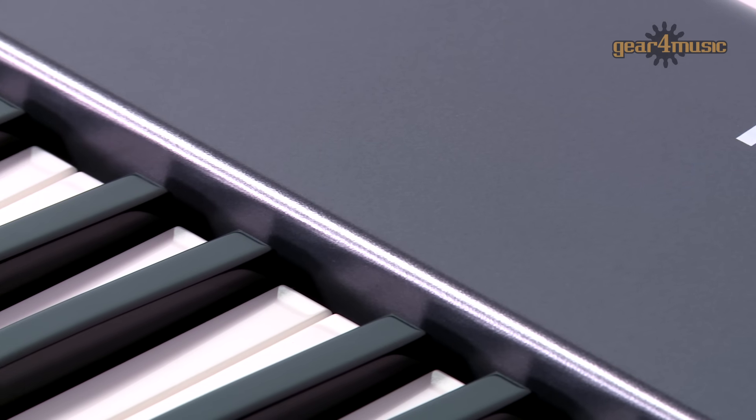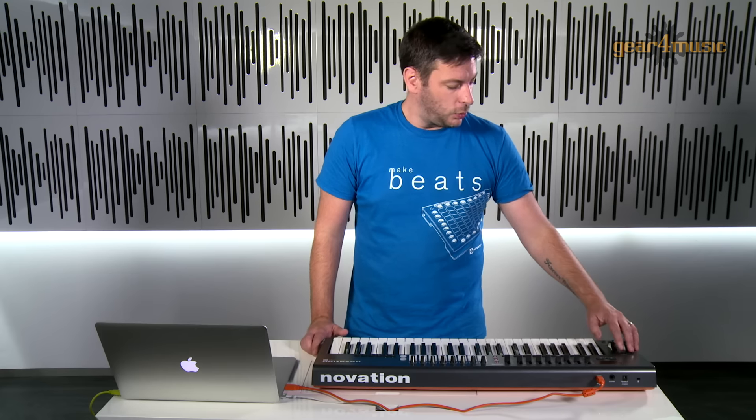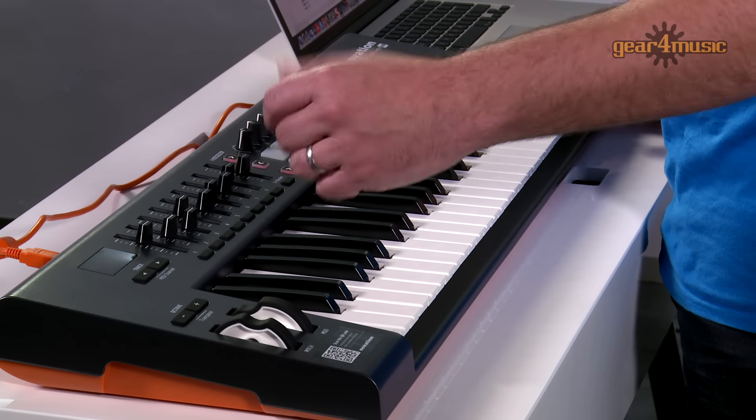We have full control over our transport, we have our pitch and modulation wheel. We can change octave and transpose as well as have full track control.